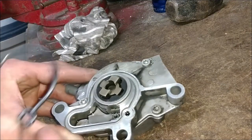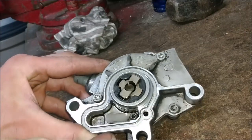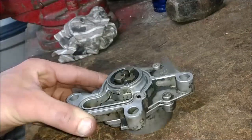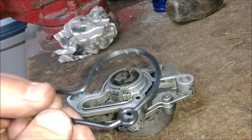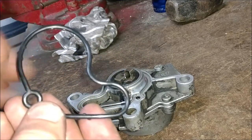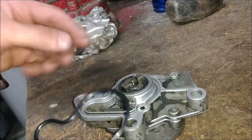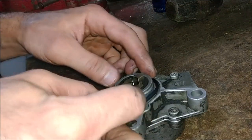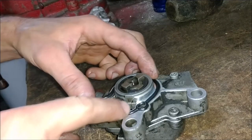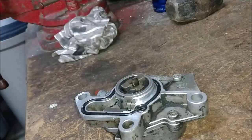We are ready for our other seal here. Make sure this is nice and clean - I cleaned this really well. You don't want any debris getting in there. Inspect the seal first, make sure it's in good shape with no dirt or anything on it. Then go ahead and install - it slides right into place. Now it's ready to go back on the cylinder head.